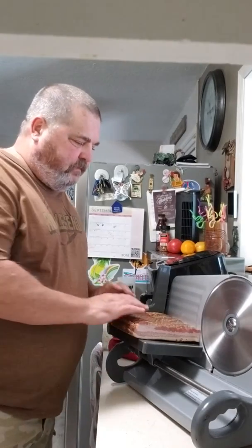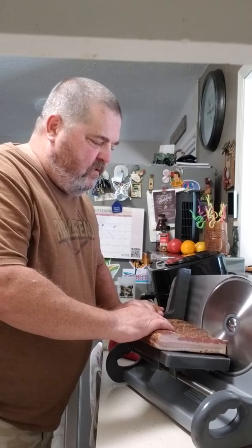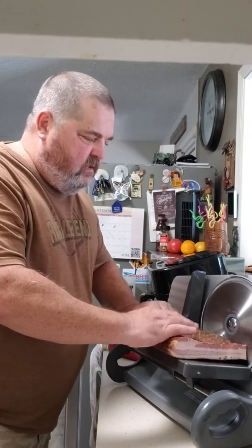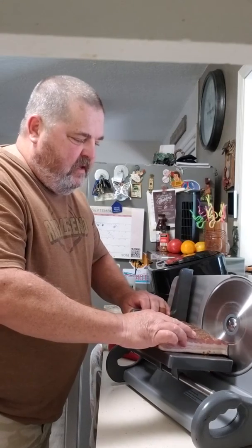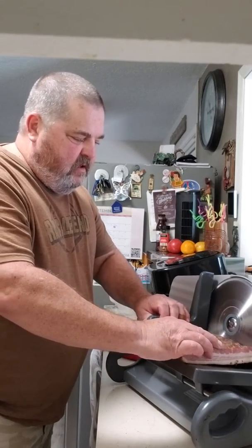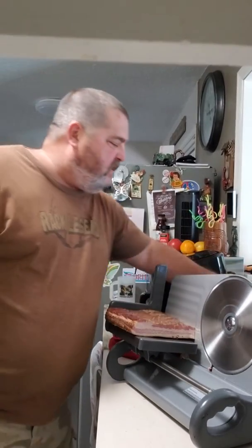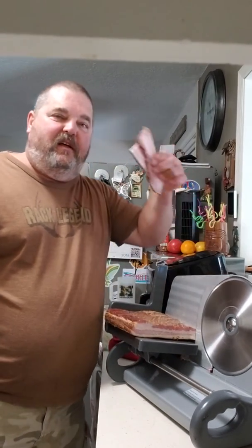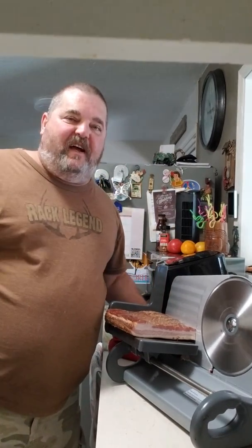All right, just like this, and we're going to slice it up. That's all there is to it — it makes nice little strips of bacon for the frying pan. All right, we'll see y'all later.